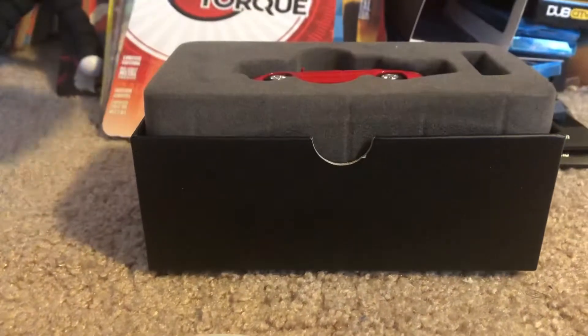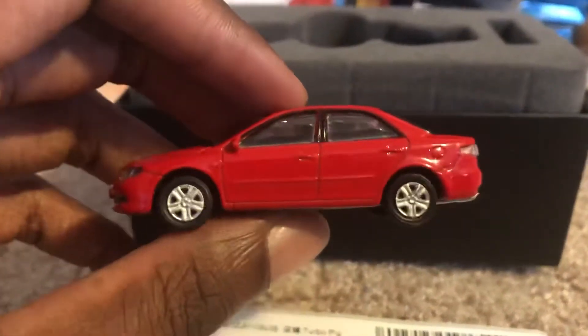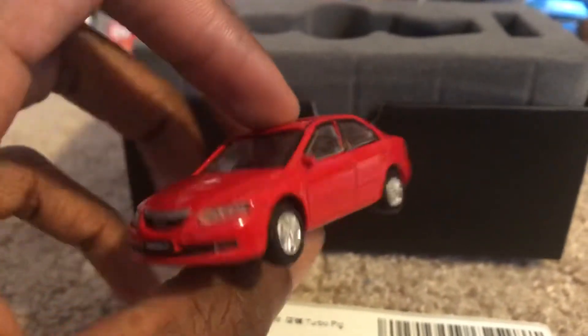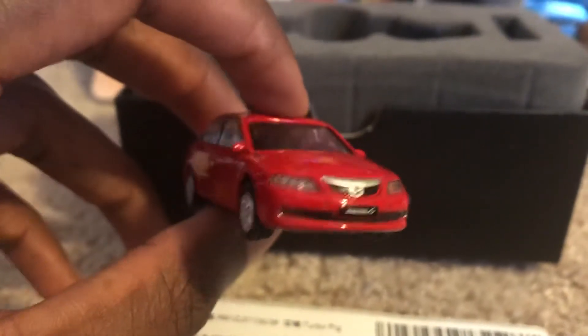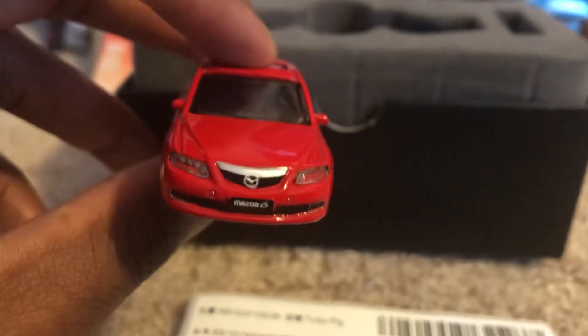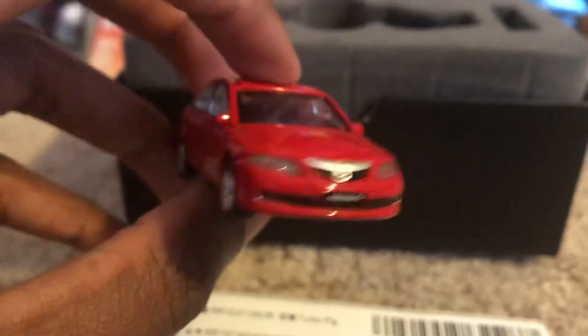Go ahead and open this up. Here it is — really looks nice in cherry red. As you can see, it's very well detailed in the front with the headlights, the logo, and the license plate.